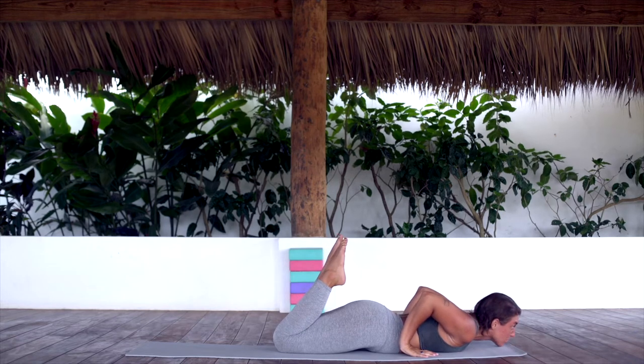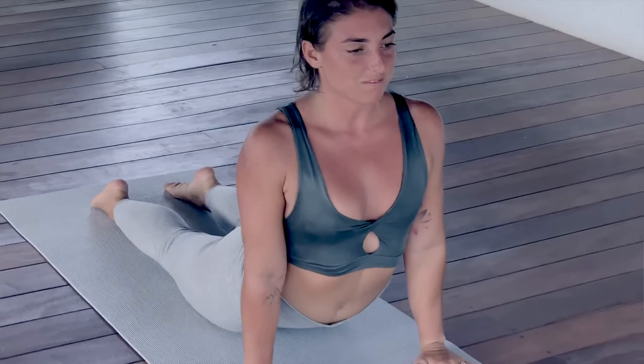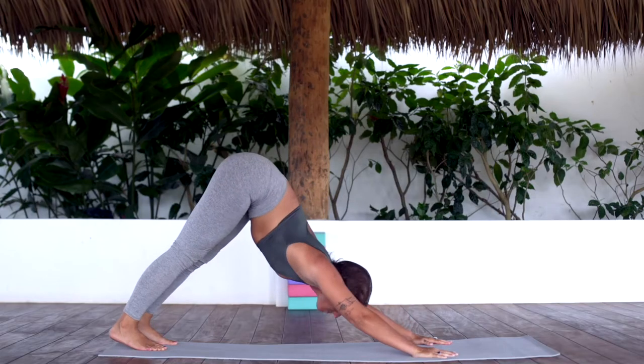Shift your hands back and kick your feet up — pop-up prep. Inhale. Exhale, pump the feet, lift the chest. Inhale, chest down, feet up. Exhale, tuck the toes.